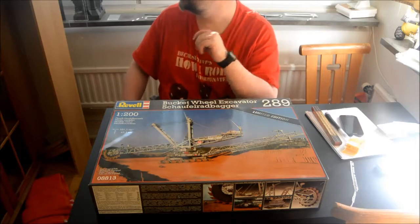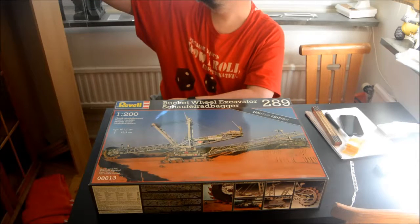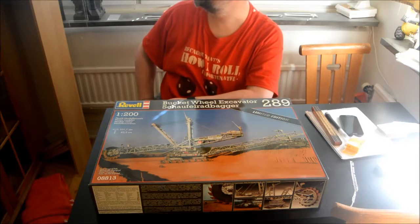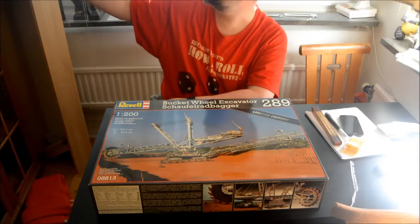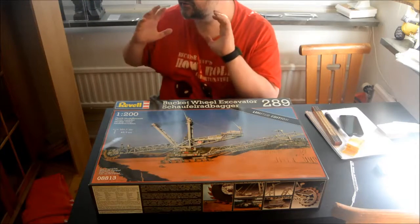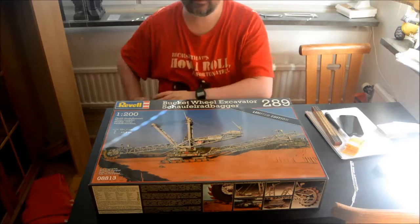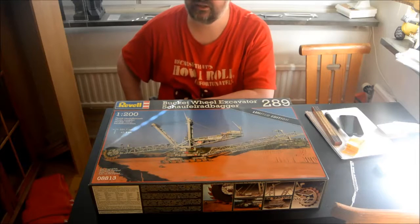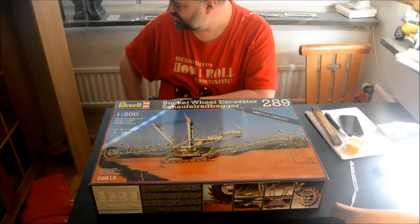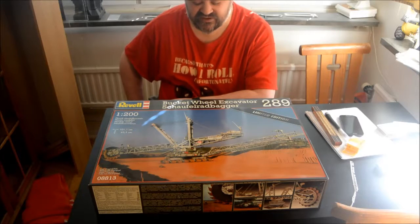I have a submarine I need to finish, I have a train with wagons I need to fix up, I have my railway cannon Loki I need to fix, and maybe a dozen other models I've started on — finished maybe one or two steps and then just moved on to another project.